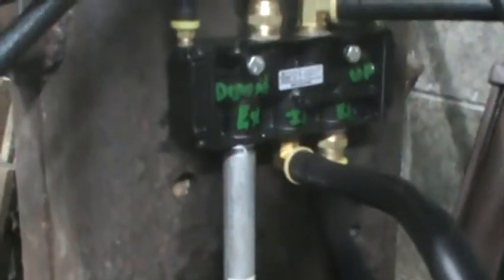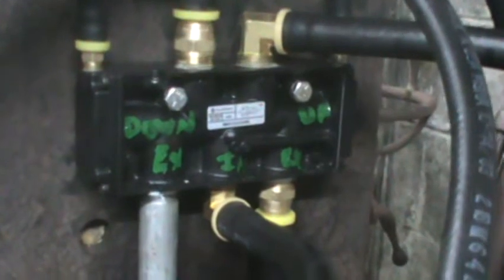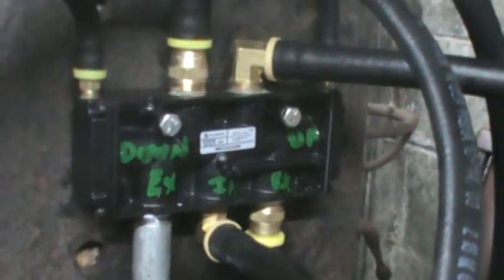I've got a muffler and oil mist catcher down here. The exhaust goes up and catches the two ports coming out of the main valve, and then there are hoses that connect to the cylinder top and bottom.